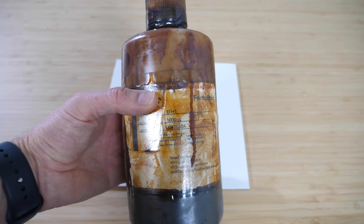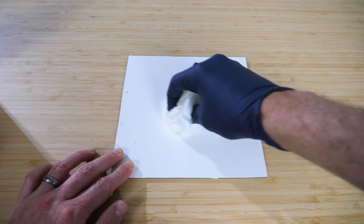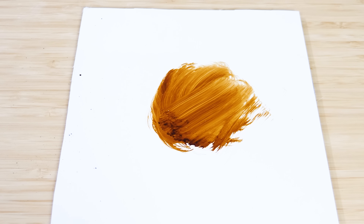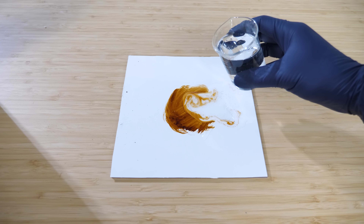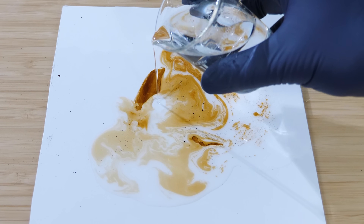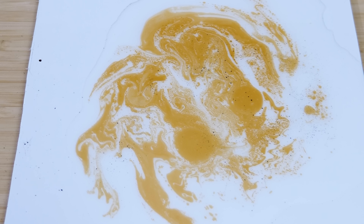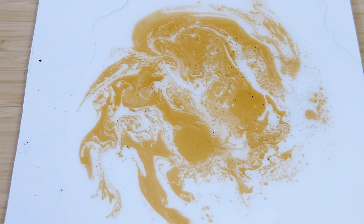Now let's move to the fluid that stained more things in my lab than anything else — ferrofluid. Ferrofluid is dark, very non-viscous, like black ink. I've made so many messes with this and ruined tables and concrete and clothes. So let's see what happens if I put some ferrofluid on the surface and pour some water on it. Whoa — no way, it just takes it right off! The water easily slides in between the oil and the surface, and the oil just floats to the top. In fact, you can see it just leaves behind the nanoparticles of iron that give the ferrofluid its cool properties.